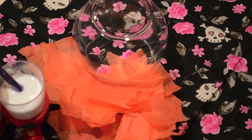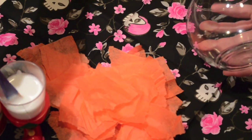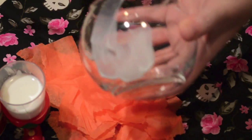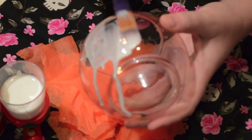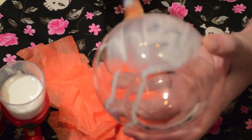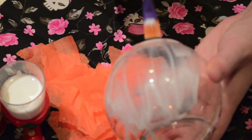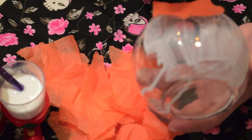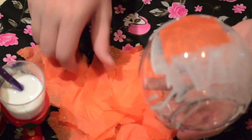Take your glass container — and by the way, if it has a sticker on the bottom, peel it off, then take a wet towel or tissue and wipe over it and it'll rub right off. Then take your diluted mod podge, which you can see is really runny, and brush it in a thin coat over a section of the glass. Then start sticking the little pieces of tissue paper to the candle holder.